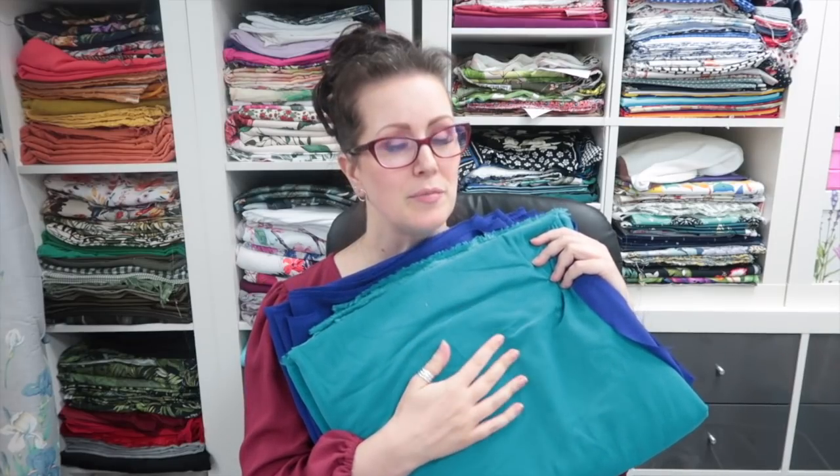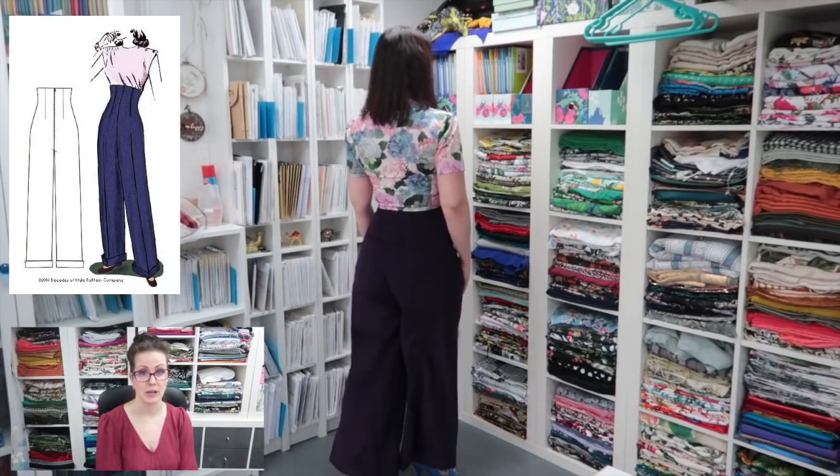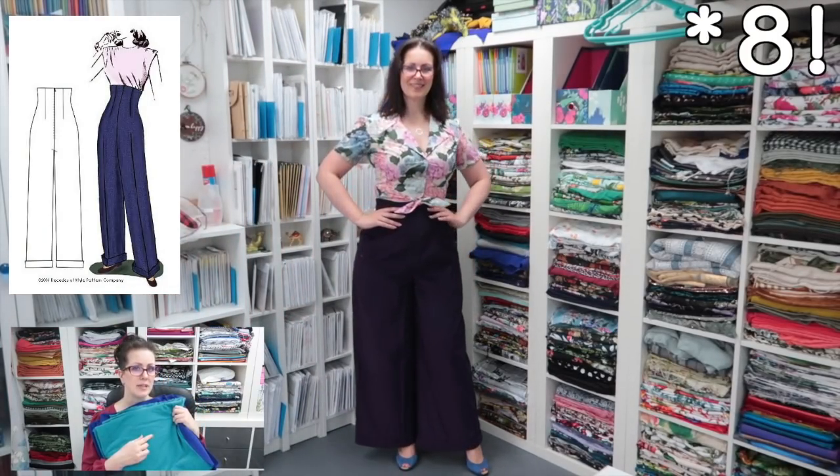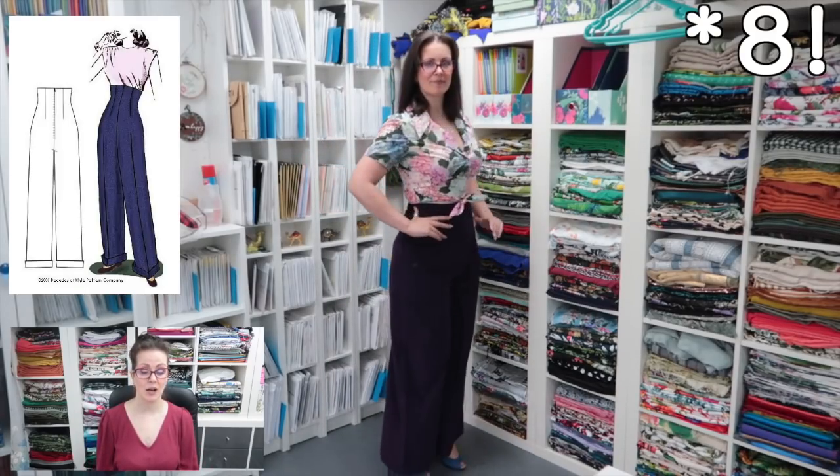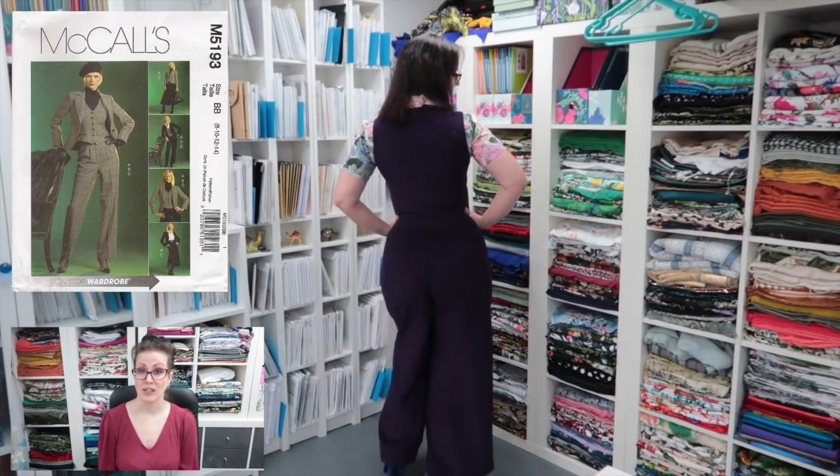Next is this turquoise needle cord, which I got from Dowty's or Empress Mills at a show quite a long time ago. I'd bought it to make the McCall's 6696 dress as a sleeveless pinafore to wear over jumpers in winter, but decided against that. In the end I subbed in a purple needle cord instead, making a pair of Decades of Style empire waist trousers and a waistcoat from the purple one. I wasn't so precious about the purple because I could get more of it, but I couldn't replace this turquoise.